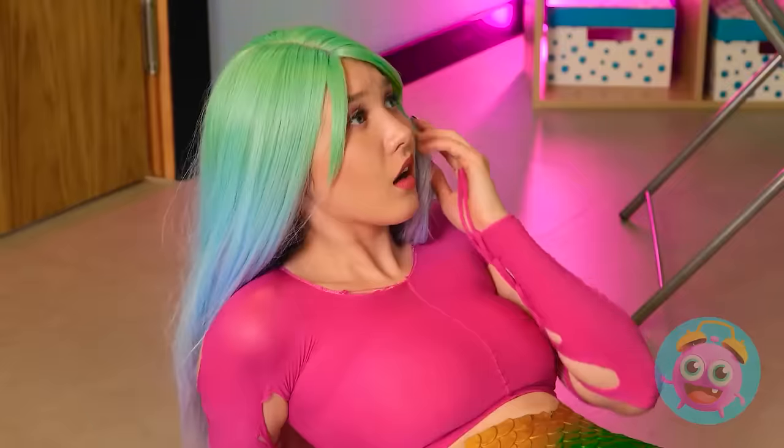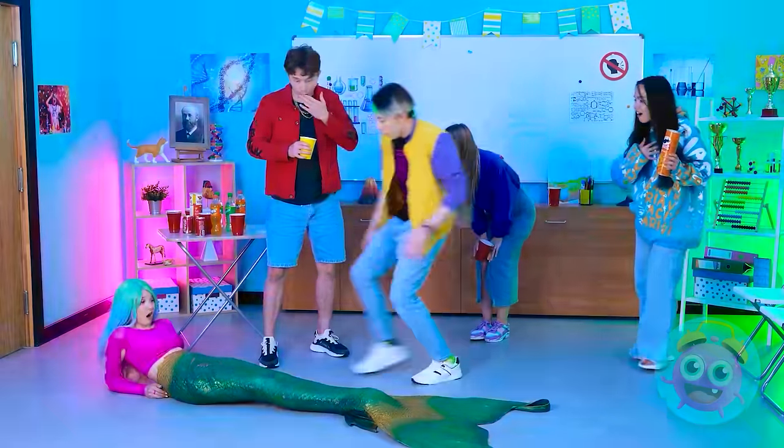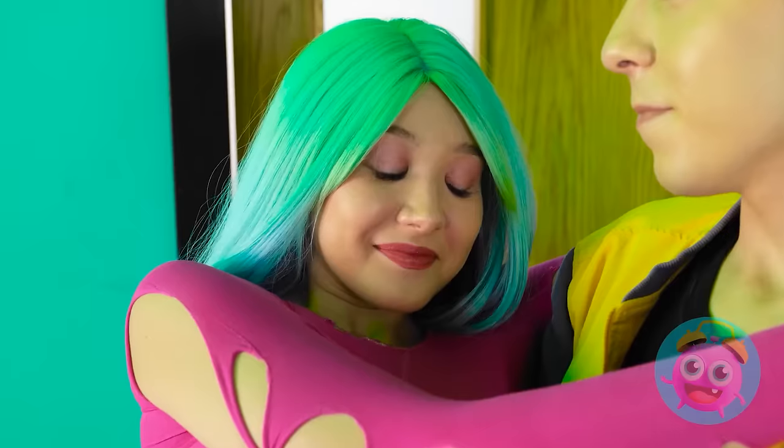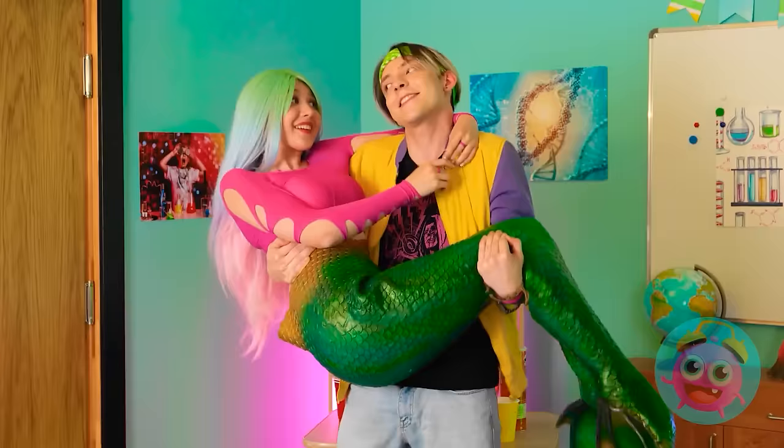Wow, you're a mermaid! Mindy? Are you okay? Let me help you up. Matthew! Wow, it's so romantic! I guess it is. Do you wanna dance? You read my mind.